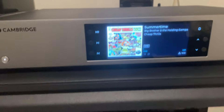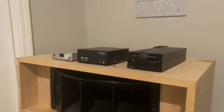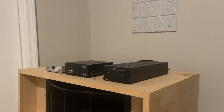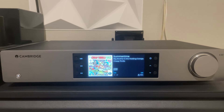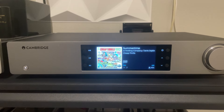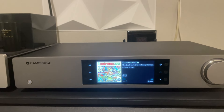Initial impressions of the DAC quality and presentation versus the US Bridge Signature with the Project DAC — which really hits above its price point — are that the soundstage is about the same as far as width and depth. It's not any more forward as far as vocal presentation versus the Project DAC. The instrument separation is great.